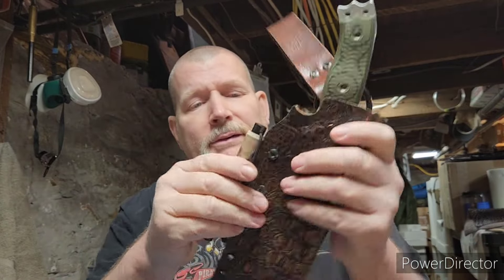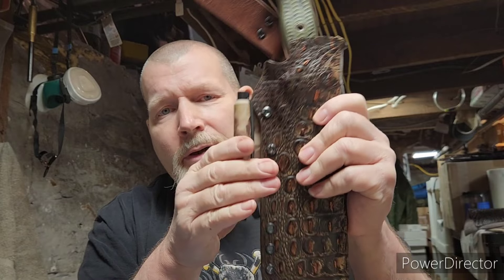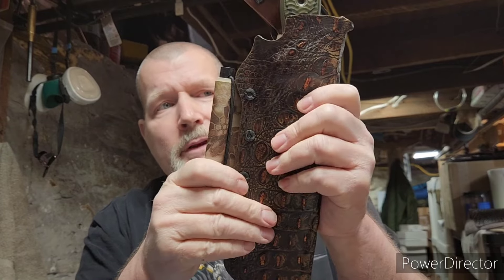All right guys, that's it. Thanks for watching. This is Doug Wilson from Yellowhawk Custom Kydex. Thank you for supporting veteran-owned Yellowhawk Customs. See ya.